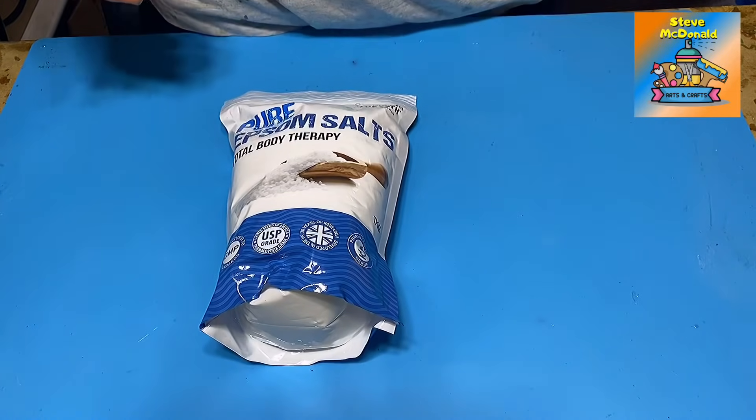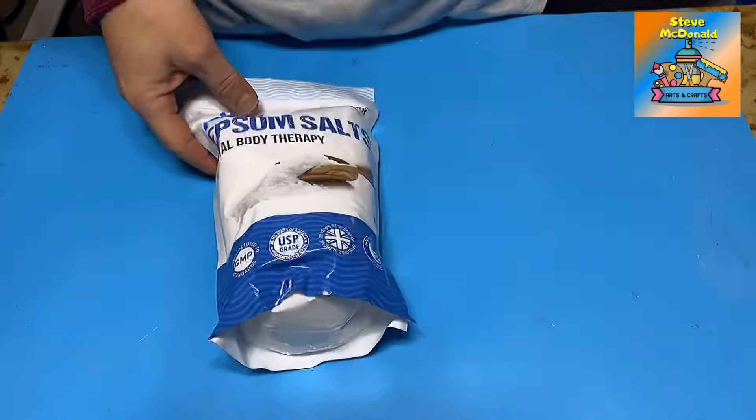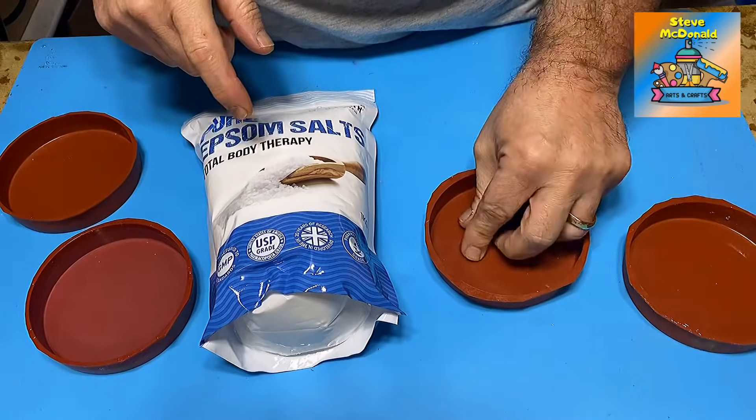I have to be honest, I haven't. I've tried lots of different things in resin, but I haven't tried these. So what I'm going to do is I'm going to make some coasters using the Epsom salts in my resin.